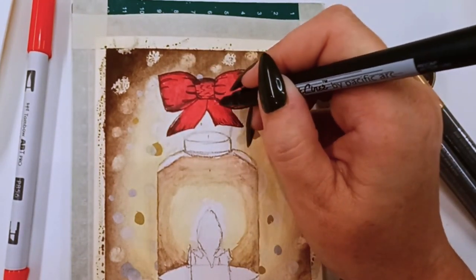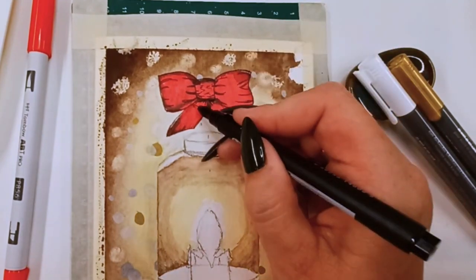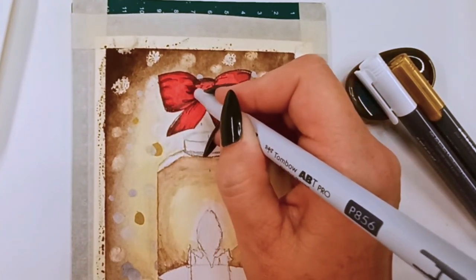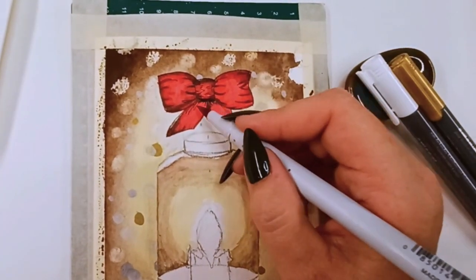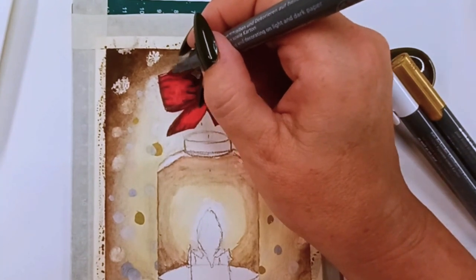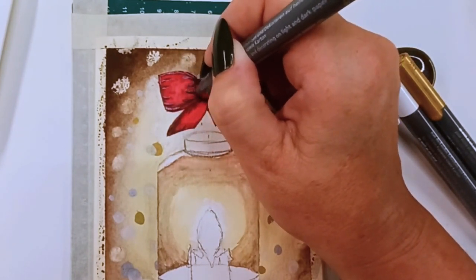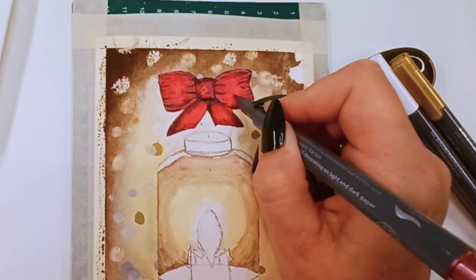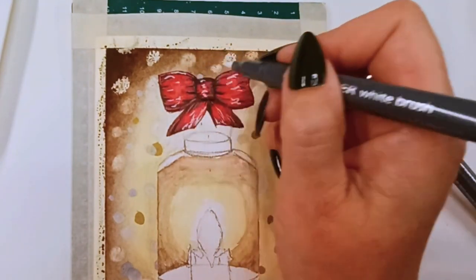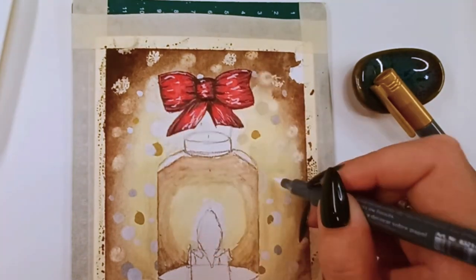Time to start on our bow. For the bow we will use the Tombow alcohol brush pen and the metallic marker. Now if you feel the bow is too advanced for you, you can leave it off — this lantern does not need the bow if you don't feel you can pull it off. I'm using the liner pens to make a grid for myself to know where to add my shadows. That red metallic pen doesn't come off quite as shiny over this red, which is good because it gives us some nice depth and shadow in the bow. Use your white brush pen to add highlights that would be reflecting off your bow from your candle, and while you have it out, it's a good time to freshen our white bokeh balls.